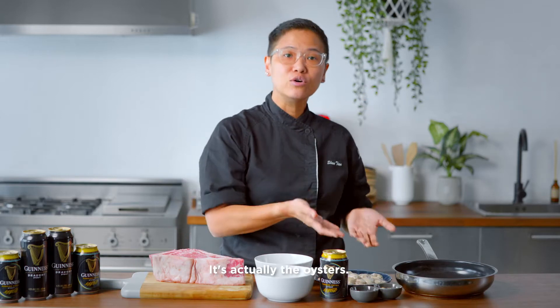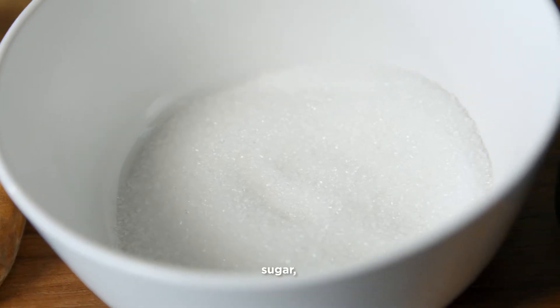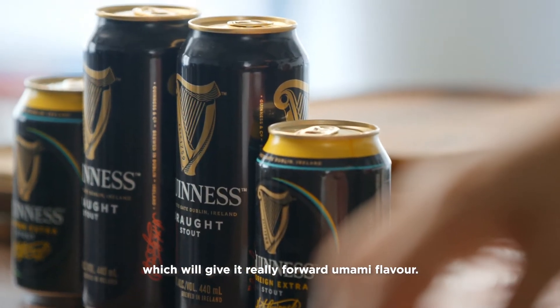So we have the beef, but the star of the show is actually the oysters. We are going to make oyster sauce with fish sauce, sugar, ginger powder, salt, and last but not least, the Guinness for an extra kick, which will give it a really forward umami flavour.